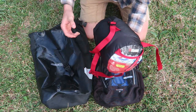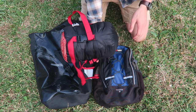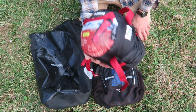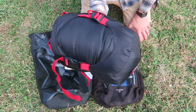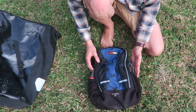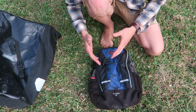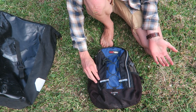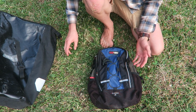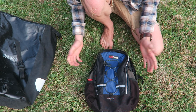Moving on to the second pannier bag: I have a bag inside a bag. My sleeping bag is a Roman brand, zero degrees Celsius sleeping bag, which does the job pretty well. Inside the inner backpack I keep all my daily-use valuable items, so I can just whip it out when I go into shops - everything important is in there and easily accessible.